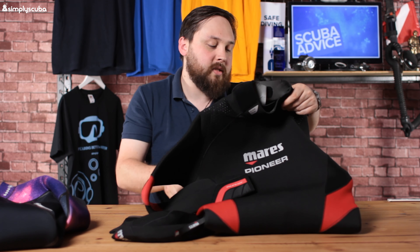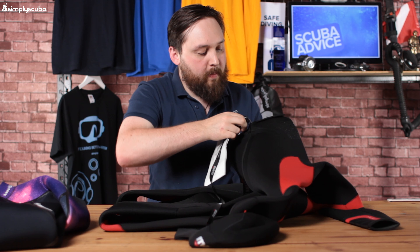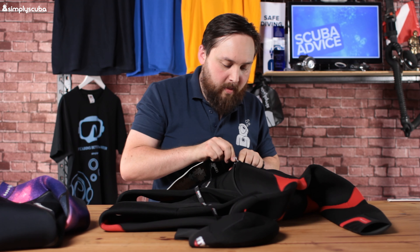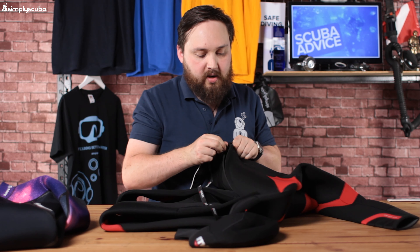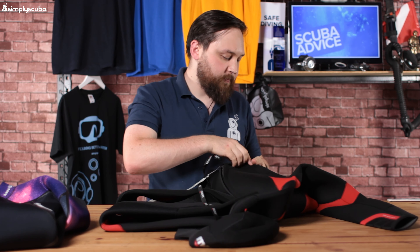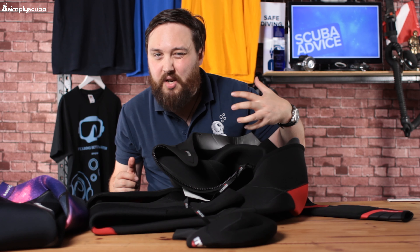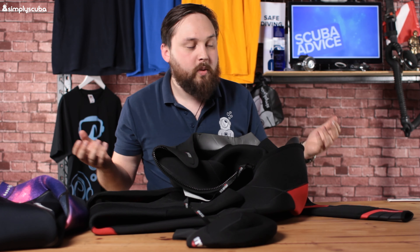Opening up the suit for a quick look inside — there's a plastic YKK zipper that's being a little bit stubborn to start with, probably just got a bit of lining stuck. On the inside, it's basic lining, nothing fancy — a very traditional neoprene lining that makes it easier to get in and out and won't stick or cling to your skin. It will trap some water and keep it against you, though. So there's your Pioneer — a very simple suit, no great frills or bells and whistles.